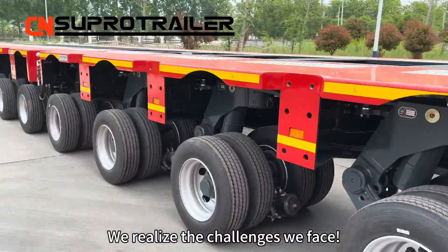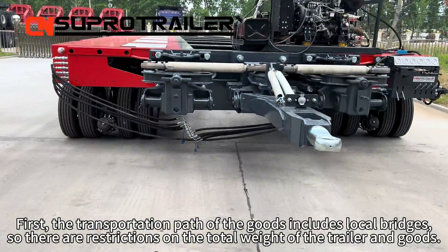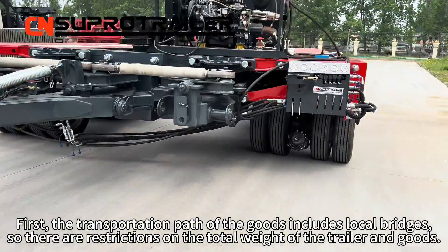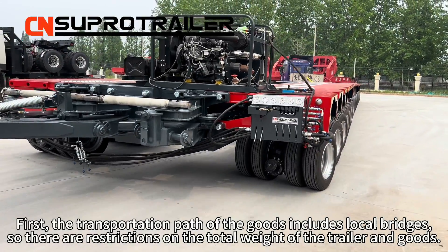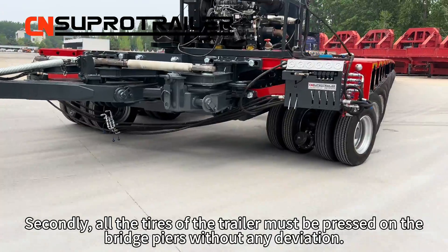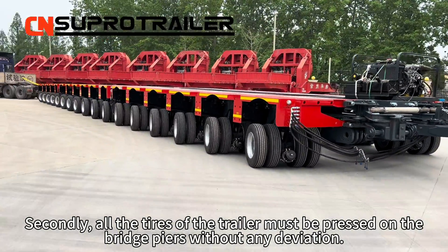We realize the challenges we face. First, the transportation path of the goods includes local bridges, so there are restrictions on the total weight of the trailer and goods. Secondly, all the tires of the trailer must be pressed on the bridge without any deviation.